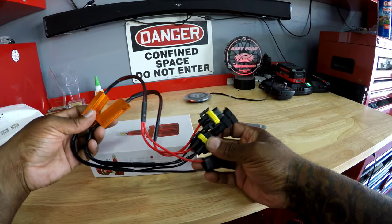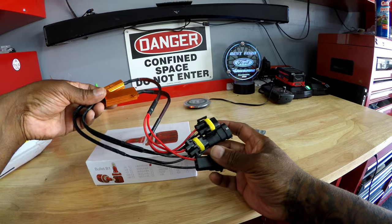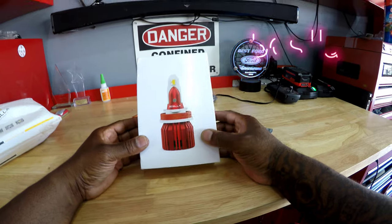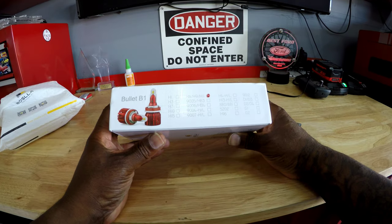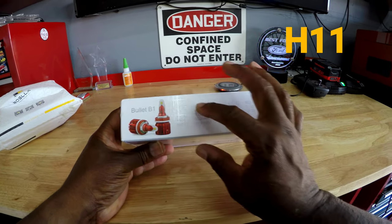Okay. I guess these are drivers that fit my car or something. I don't know. Bozilla. These are H8, H9, H11 — one of these I got.